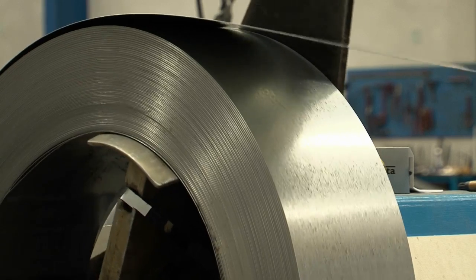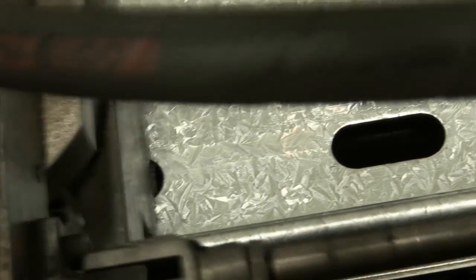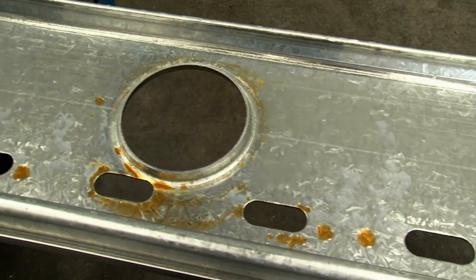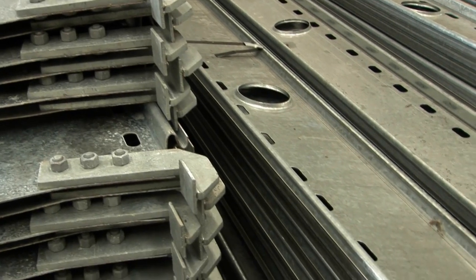The joist is manufactured from pre-galvanised high tensile steel in a single pass roll former where it's roll formed, punched, pressed and slotted to a high degree of accuracy. After roll forming, the ends are simply bolted to the joist.